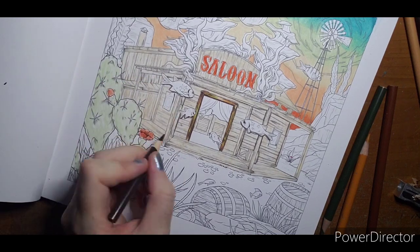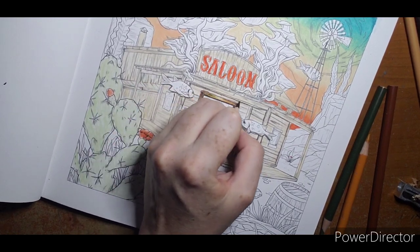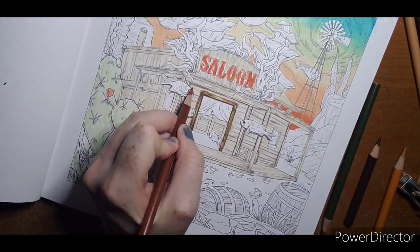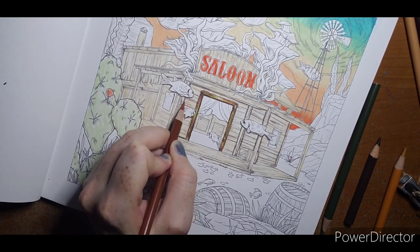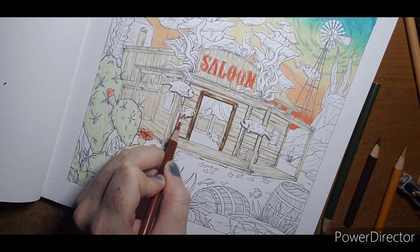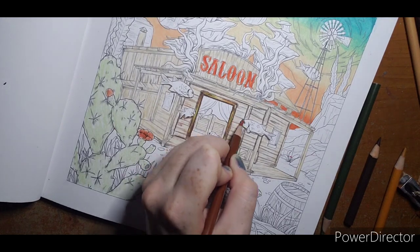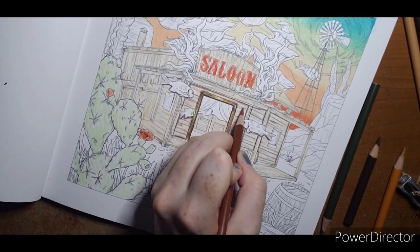At the moment I'm just playing with the front of the building — not doing any of the sides just yet. Tackle one thing at a time. Taking that burnt ochre — anywhere I put that brown I just want to put a little ochre over it.